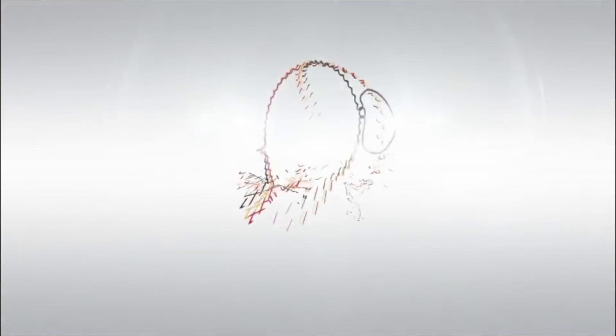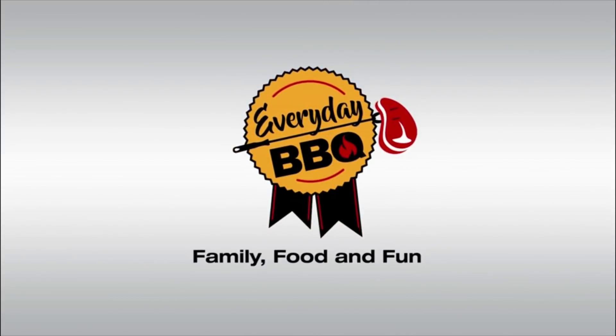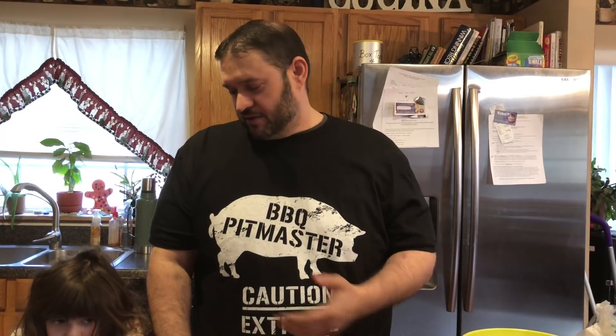Hey everybody, welcome back to Everyday Barbecue. Today: griddle bacon pancake dippers, stay tuned! We're back, my little girl's with me again as usual — she never wants to be out of the video, she always wants to be in.